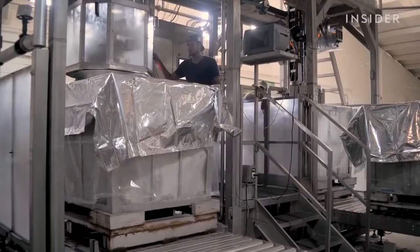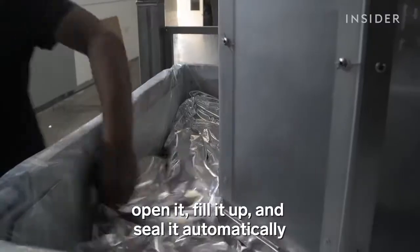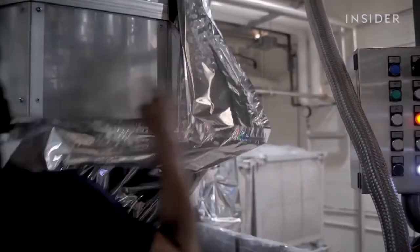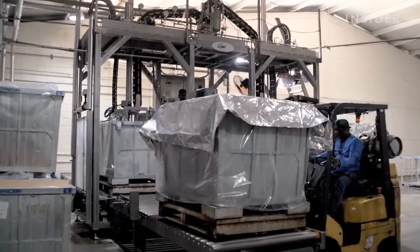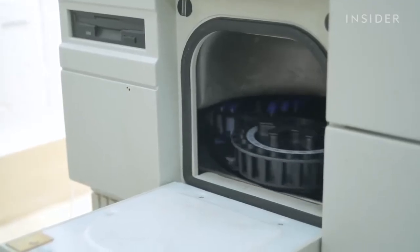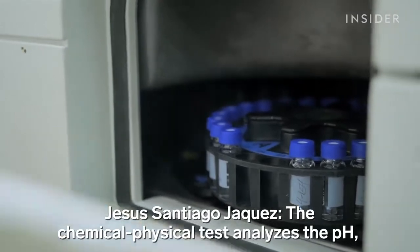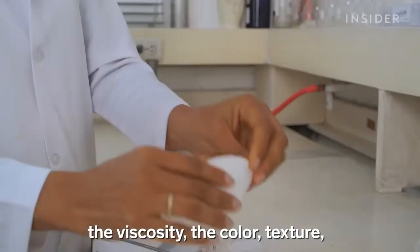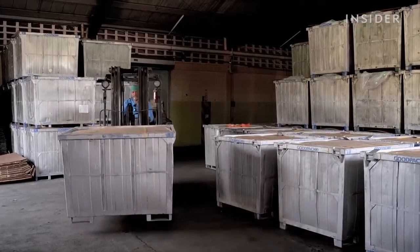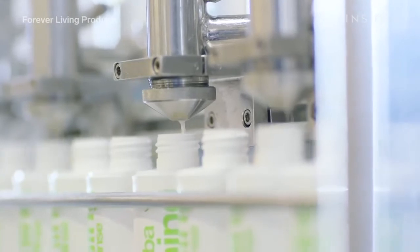The gel flows into a spill-proof bag, which is then vacuum sealed and put into a bigger metal box. The whole process, from leaf to container, takes only about three hours. But before the shipment can leave the factory, its contents have to be tested for quality assurance. Only when a container passes the lab tests can it be released for shipment. These ones are bound for Rotterdam in the Netherlands, where the gel will be pumped into bottles for Forever Living Products.